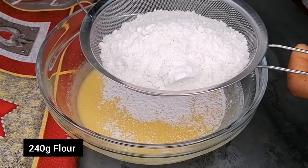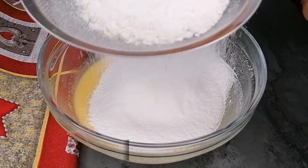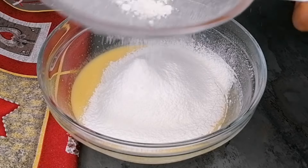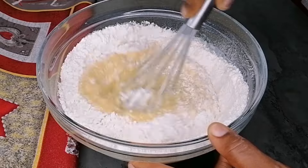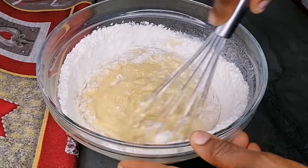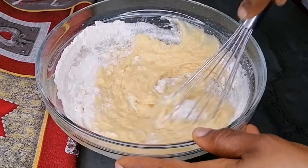Once that is done, I'm going to go ahead and sift in the dry ingredients. Into my sieve I've gone in with some flour and then some baking powder, sift that in, and then I'll go in with a little bit of milk just to give it that fluffy and soft texture. Now grab your hand whisk and whisk this until it's nicely smooth and combined.